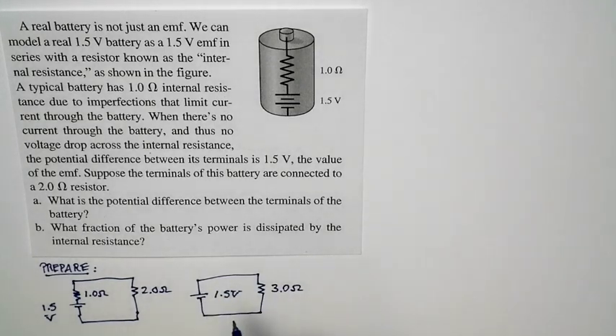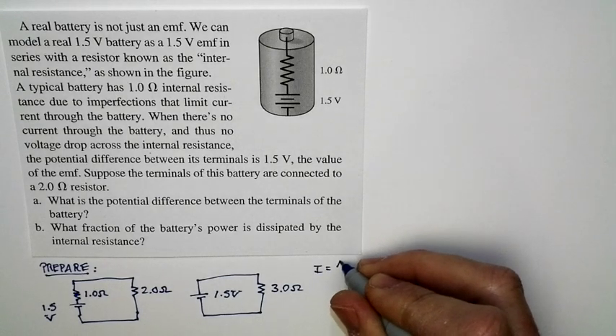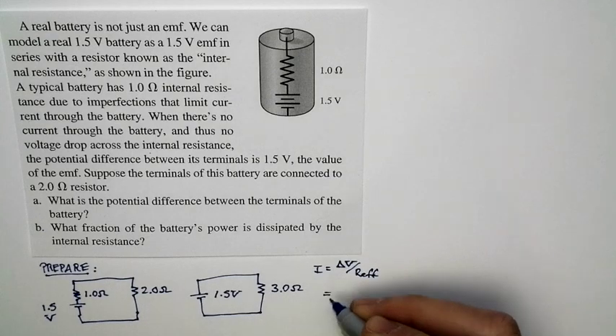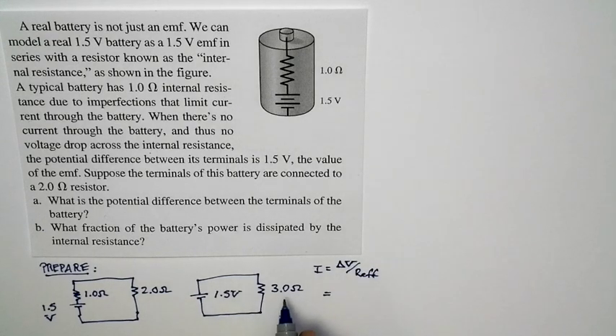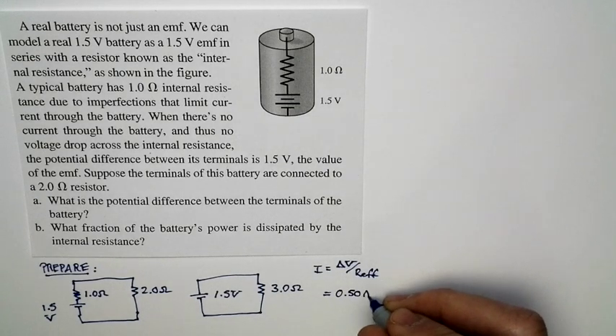We can model the circuit this way and calculate the current. The current is just equal to delta V divided by the effective resistance of the circuit. That's just 1.5 volts divided by the three-ohm series combination of the two resistors. So we end up with a current of 0.50 amps.